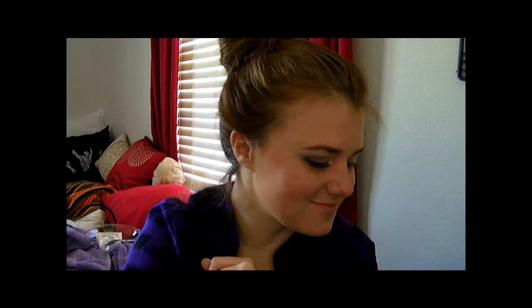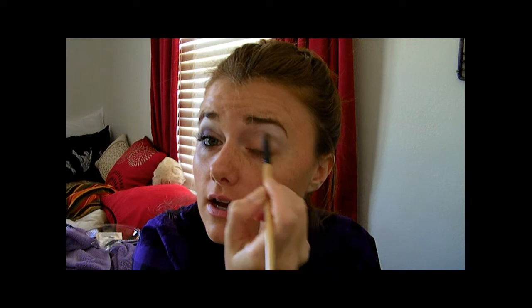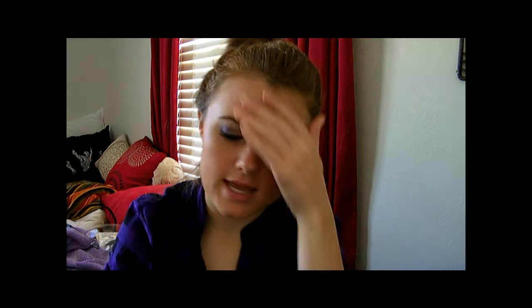For today's look, I'm going to be using Maybelline's Amethyst Smokes Quad — it's just really pretty, purples and such. First, we're going to take this highlight color, or the brow bone color, and apply it on my brow bone underneath my eyebrow. And then I'm also going to take and put it in my inner corner — the tear duct area.